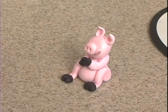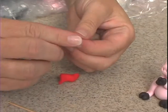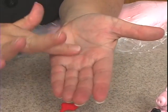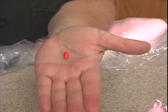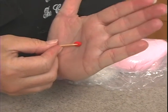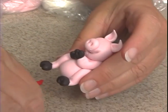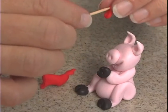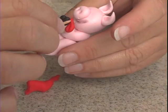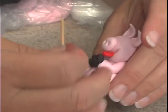All right, now what I want to do — I want to give this little piggy a tongue. So I've got the red, roll into a ball, make it a little bit more of a teardrop shape, and then what I do is I push down in the center like this. Then pick it up, take a little bit of water in here, and insert it, then use the toothpick to get it in there.